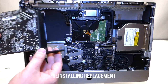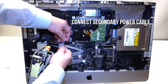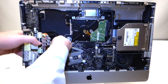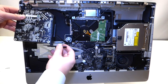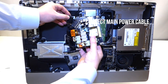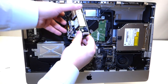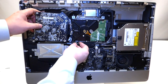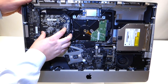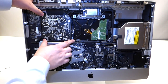To reinstall the power supply: once your new power supply is in position, the first cable to plug in is the last one we unplugged. Then turn the power supply and plug in the main power cable. Flip it and insert it back the way it fits, making sure everything is aligned. Make adjustments with the plastic pieces if needed.